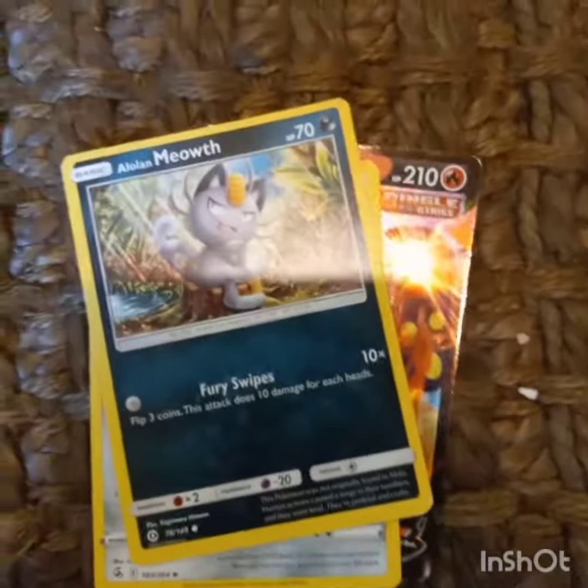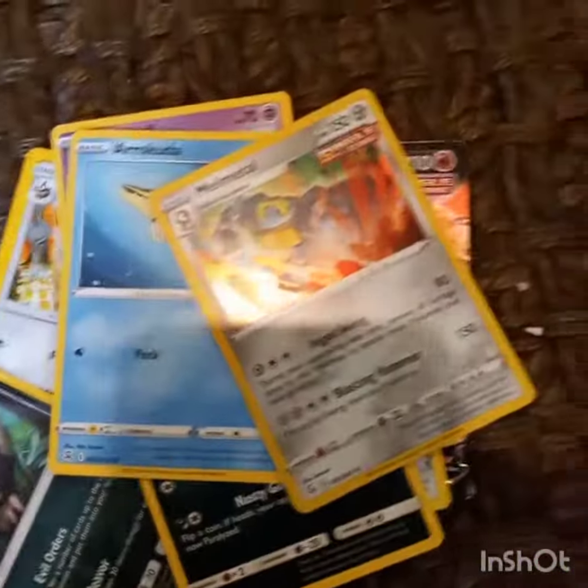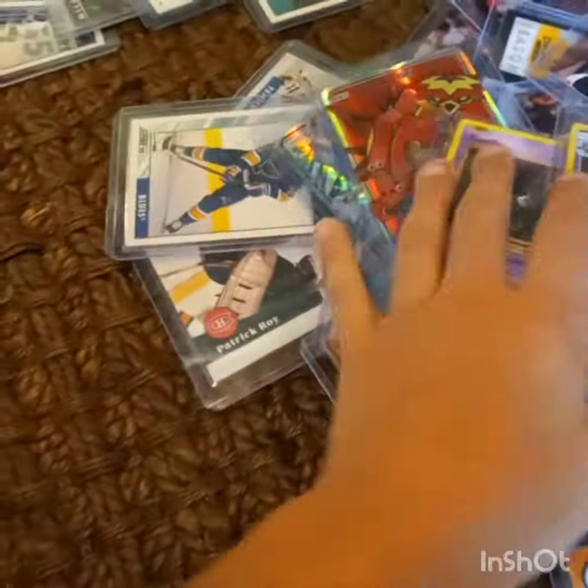This one — Meowth — that one, that one, that one, Snubbull. Here's Everett — go subscribe to Evy, the Evy channel. I'll put the link in the comments. That one, no Metal. And then some other ones — there are more basics. Those are the good ones.